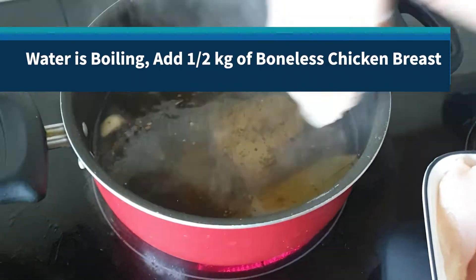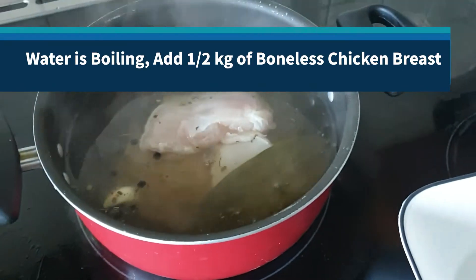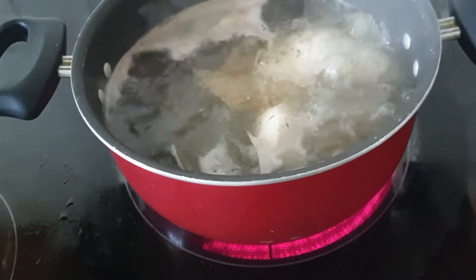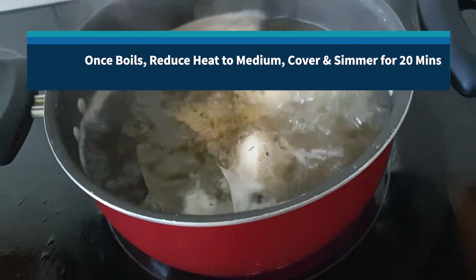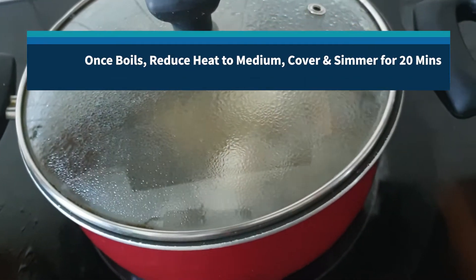Back to the water, which is now boiling — we'll go ahead and add our half kilo of boneless chicken breast. Once the water comes to a boil again, reduce the heat to medium and cover and simmer for about 20 minutes.